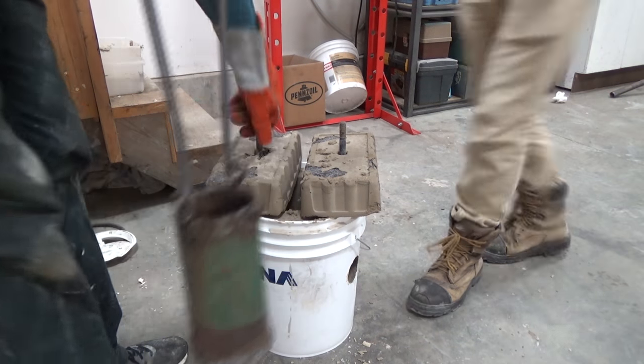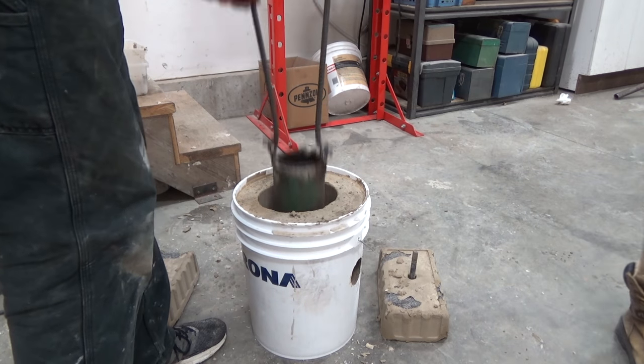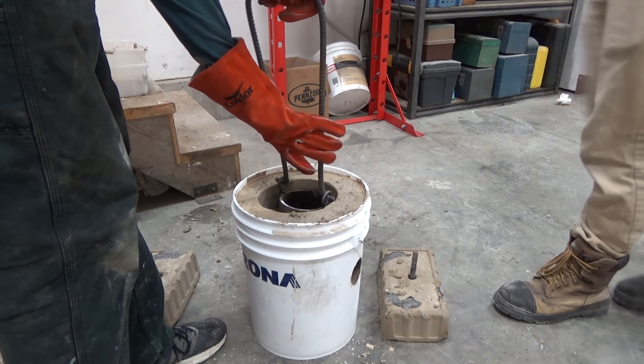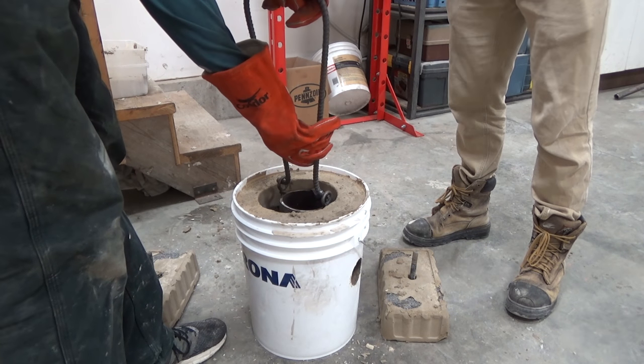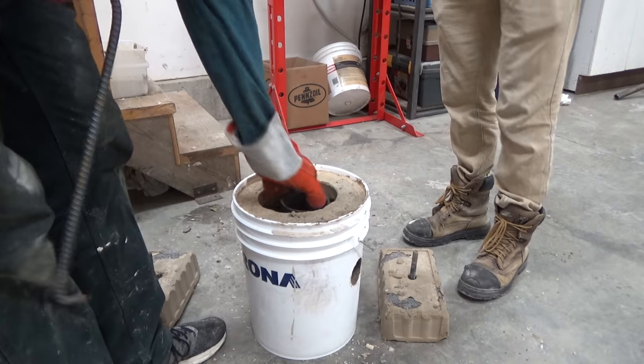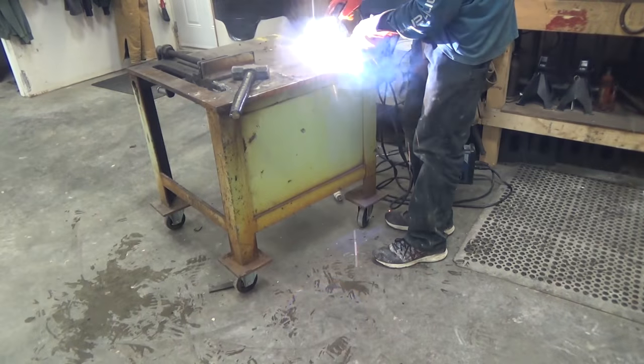A little test fit here and there — gotta make sure she fits. There's our handle, and the way the handle clips in is just — I love it, it worked so well. And here's where the commentary says goodbye.